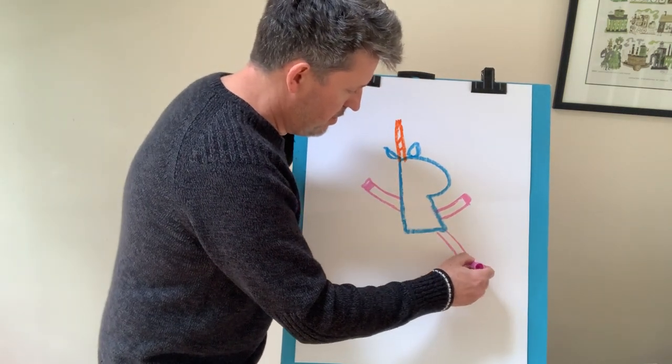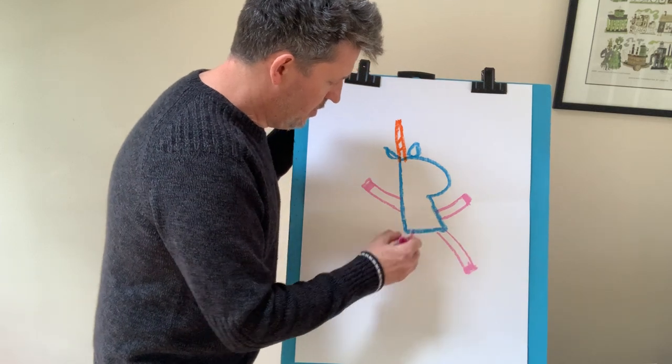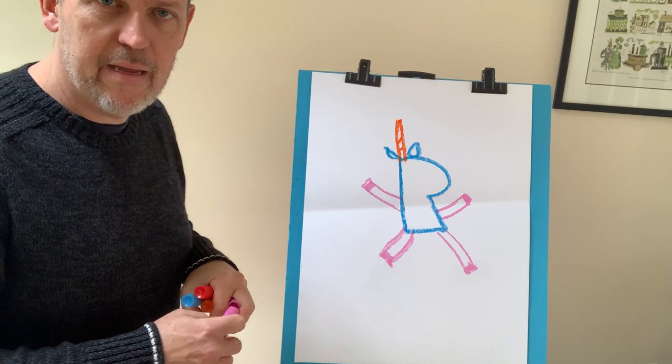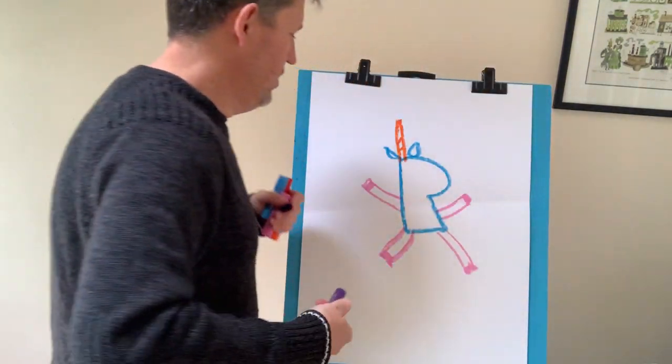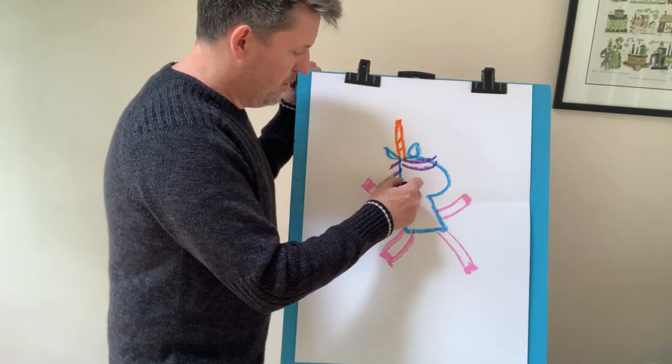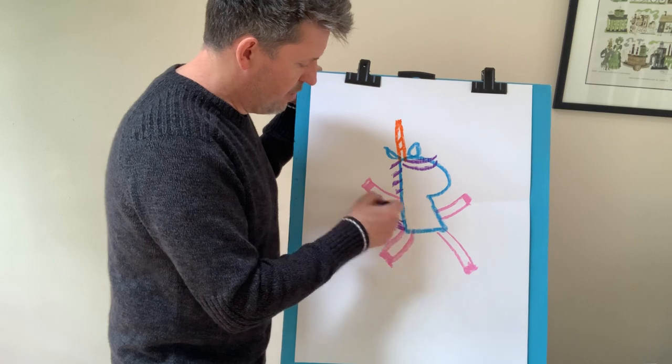Okay, here's his leg. Here's another leg. And what color should we make the fanciful mane? How about purple? I didn't use any purple. Purple's pretty good. Look at that — looks fancy. Maybe his tail's the same color.